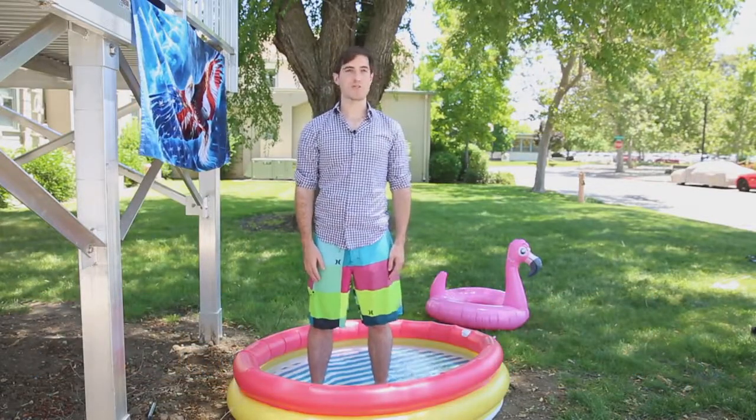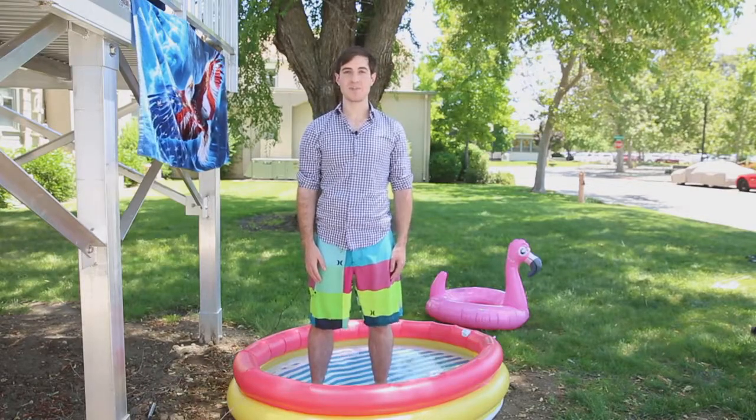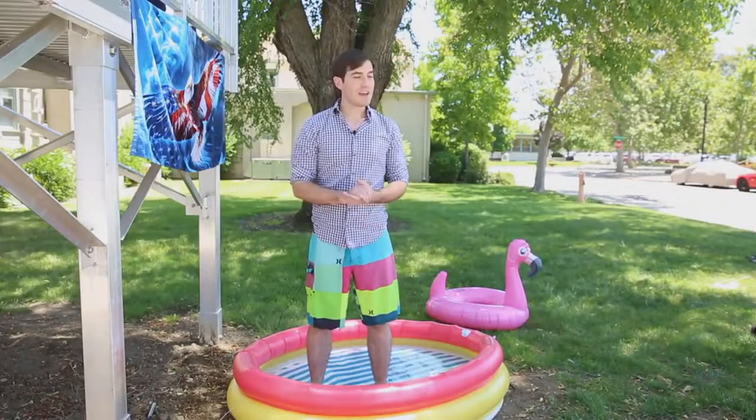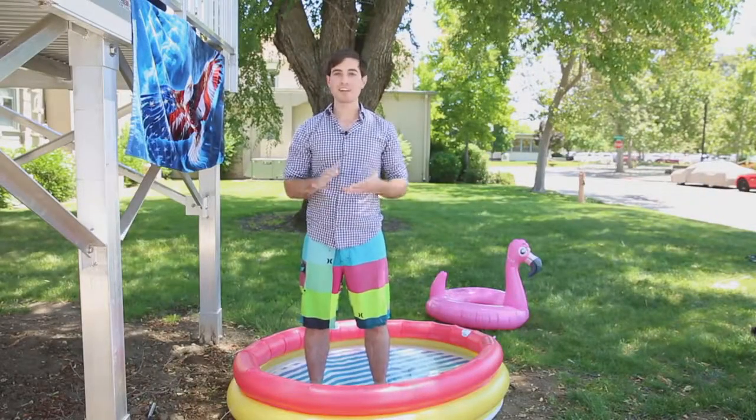You might remember me from such films as 'Watch a Physicist Play with a Fidget Spinner for the First Time.' There's my power pose. Today, we're going to be investigating some physics of everyday life.